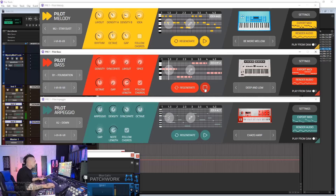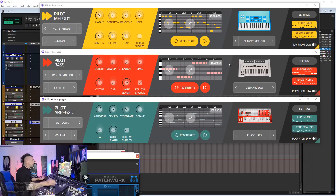bass and arpeggios. You put everything together.